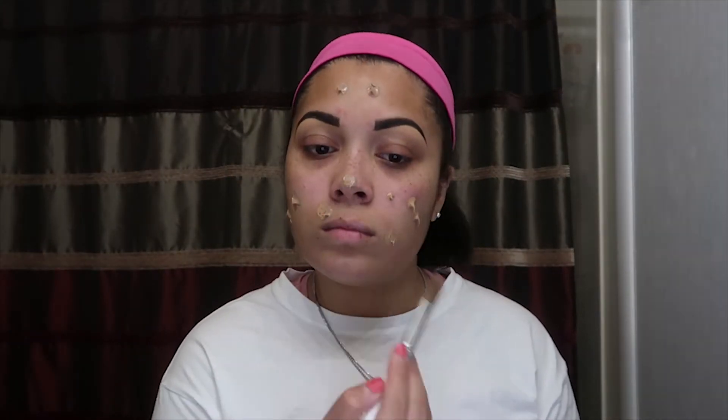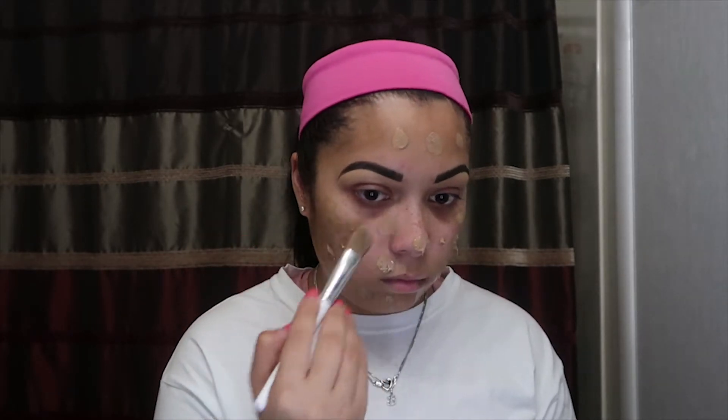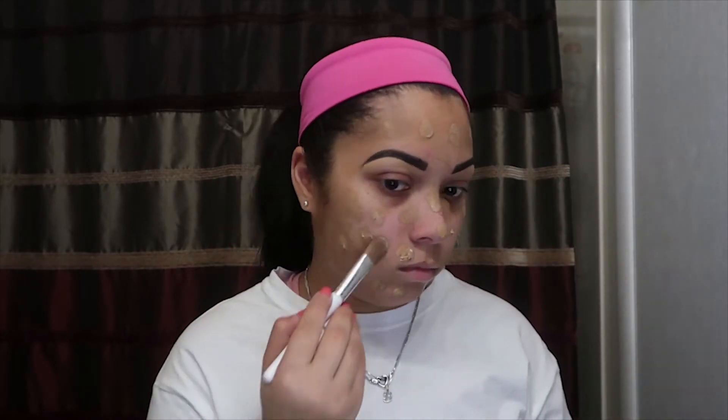Then I go in with my foundation, I just kind of blot it all over my face and then I get my beauty blender and blend it out, kind of avoiding the eye area because I focus on that last.